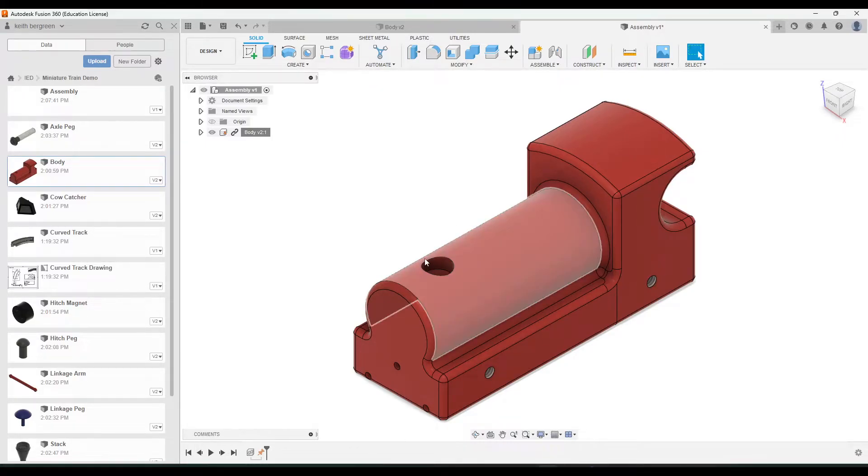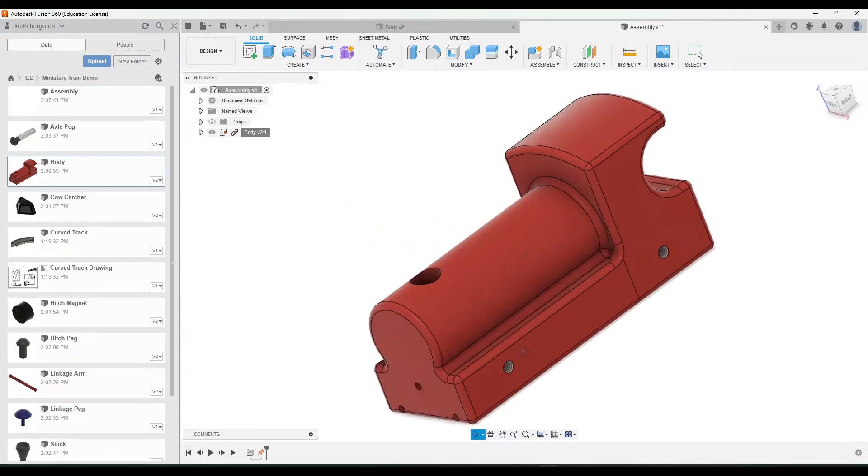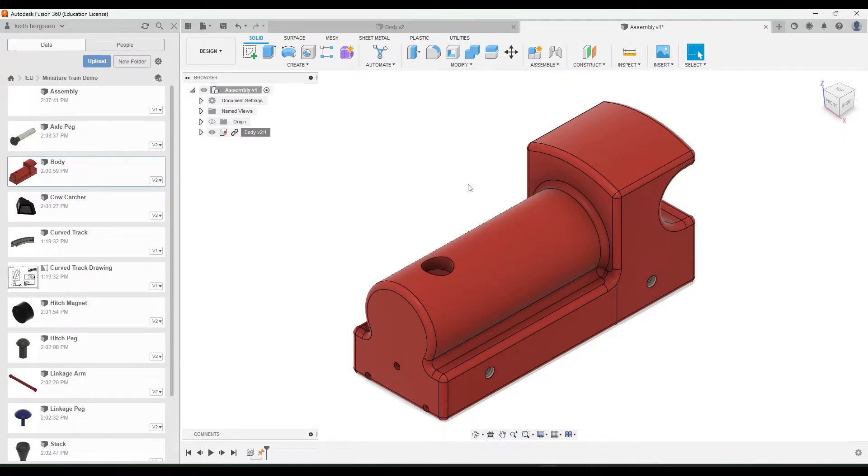The next things we'll add are the components that are not going to move once attached to the train — things like the stack, the cow catcher, and if we flip to the back, there's also a hitch magnet and a hitch peg that we won't need to worry about moving at all.